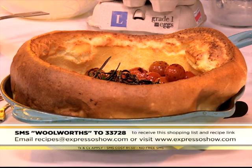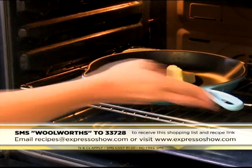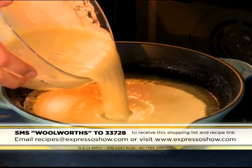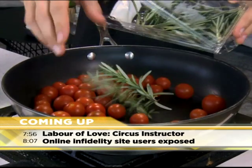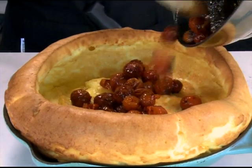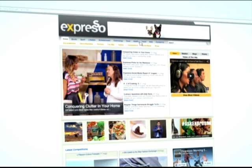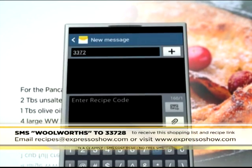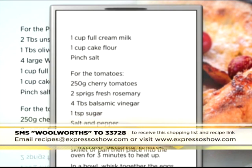Here's one last look at how we made it: Place butter and oil into the pan, then place the pan into the oven to heat up. Whisk eggs, milk, flour and salt until smooth. Pour the batter into the preheated pan and bake for 25 minutes. Pan fry the tomatoes with rosemary, balsamic vinegar and sugar until tomatoes burst open. Serve the pancake topped with caramelised balsamic tomatoes. For the full recipe, visit the Expresso Morning Show Facebook page or log on to expressoshow.com. SMS the keyword Woolworths to 33728 to receive the shopping list on your phone - click on the link provided to view the recipe. SMS's cost one rand fifty, no free SMS's, T's and C's apply.